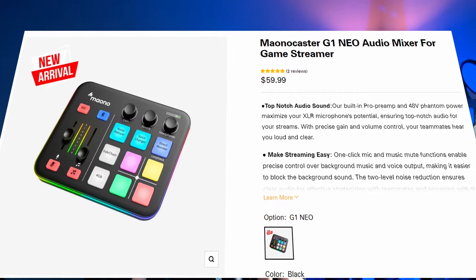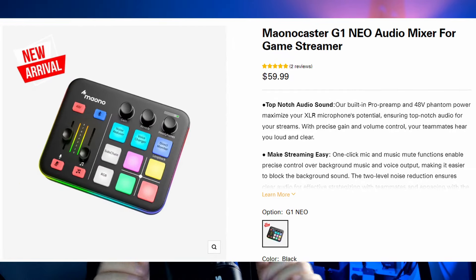So if you actually have an XLR microphone, or if you want to up your game, I have something amazing for you. It's called the Mayano G1 Neo audio mixer, and it has so many functionalities. It is insane. And the price is usually under 60 bucks — you can't go wrong. So let's go ahead and take a look at it.